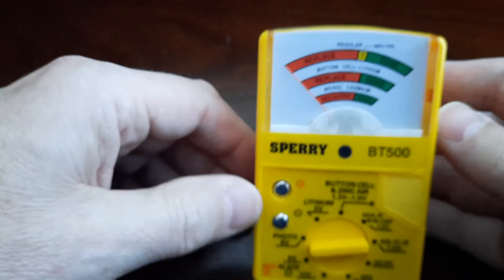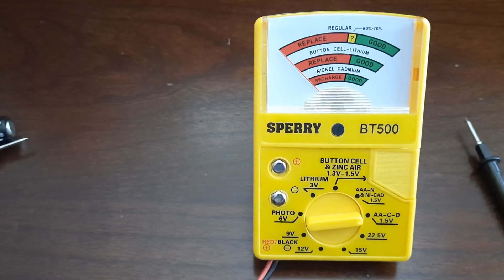Like I said earlier, I highly recommend having one of these for any household. Personally, I think I've replaced a lot of good batteries because I didn't know if they were still okay. This way I can know for sure when to replace them. There are many different devices you can buy out there — do research for Sperry or any other device and make your choice. Thank you for watching.